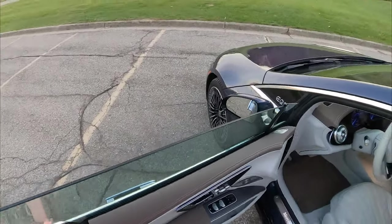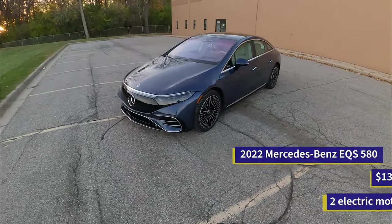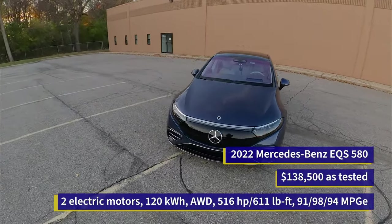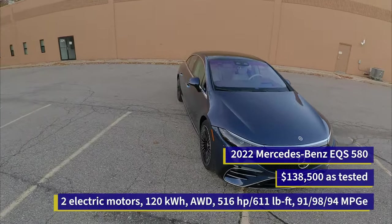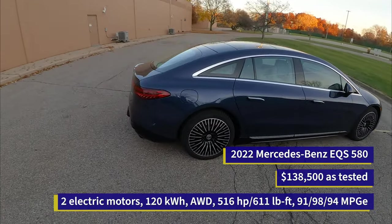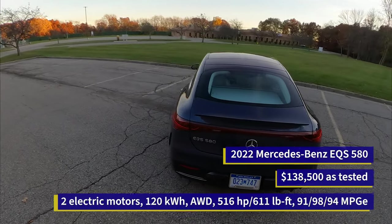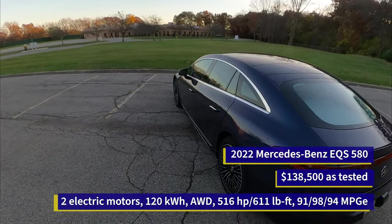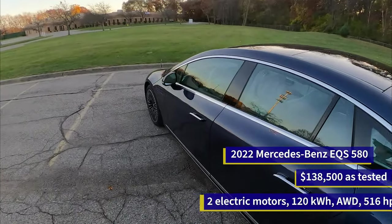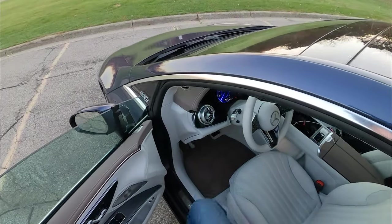The funky looking EQS — got it here in the 580 trim, currently the top dog EQS, but who knows if they're going to come out with any more luxurious or more powerful models. This car has a lot going on for it. It's pretty efficient, it's got a huge battery, but also a very tech-heavy and strange interior. So if you do want to see more, check the links in the description — we've got a few other videos covering different elements of the car.